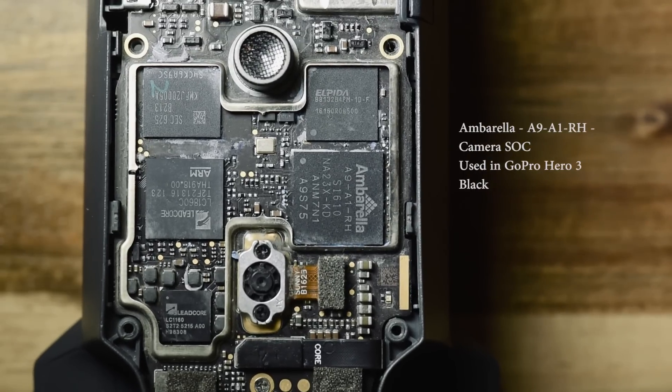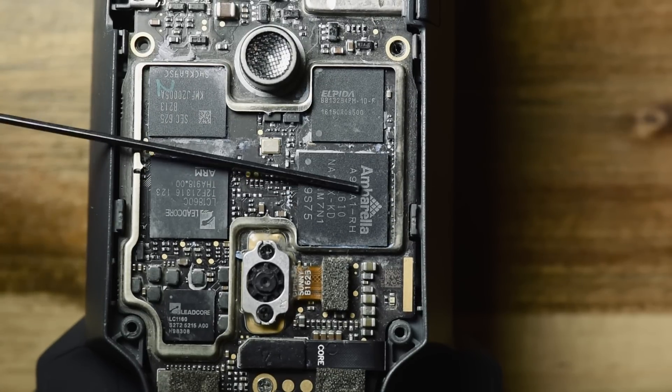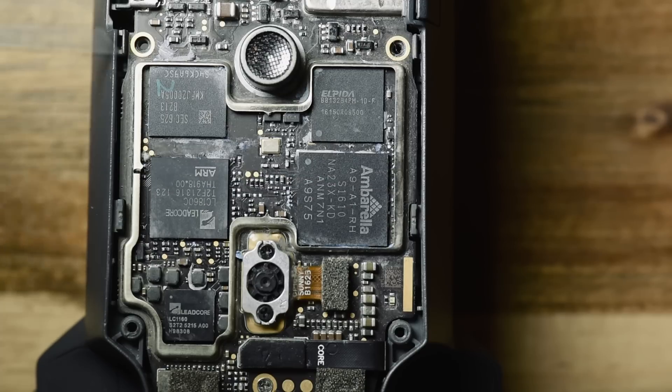You've probably heard that name before because it's been used in GoPros. It does autofocus for the camera, contains an ARM Cortex A9 CPU which does the heavy lifting, and handles encoding and decoding of signals. There's also a 32-bit DSP built into this chip — very powerful, as I said, used in the GoPro Hero 3 Black.